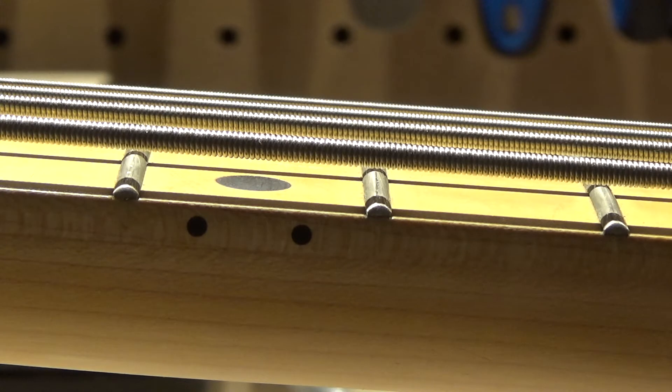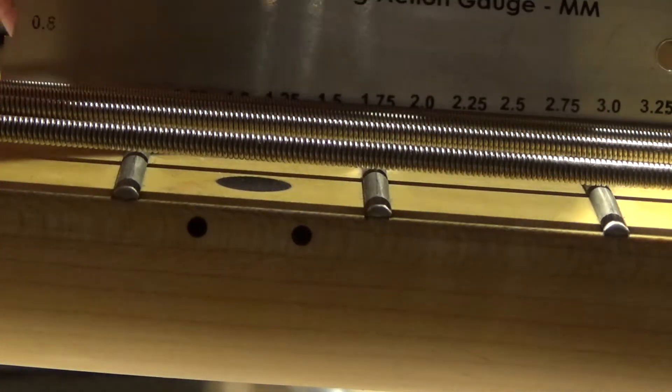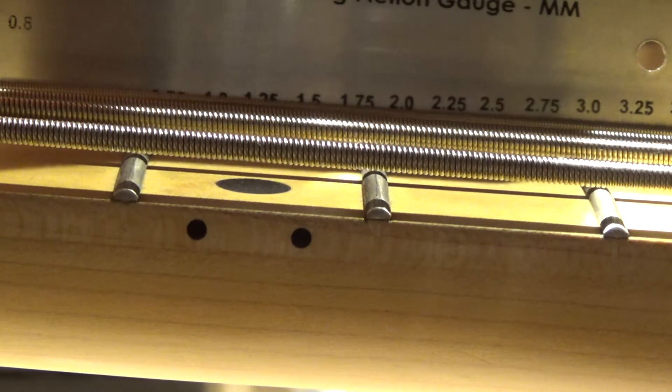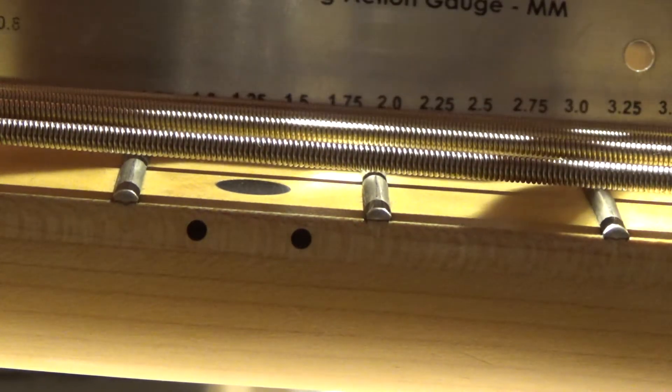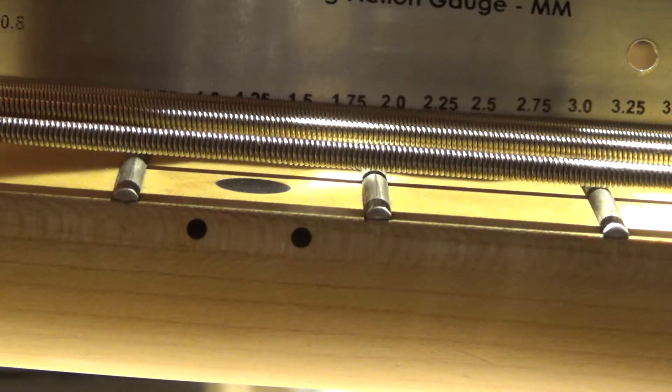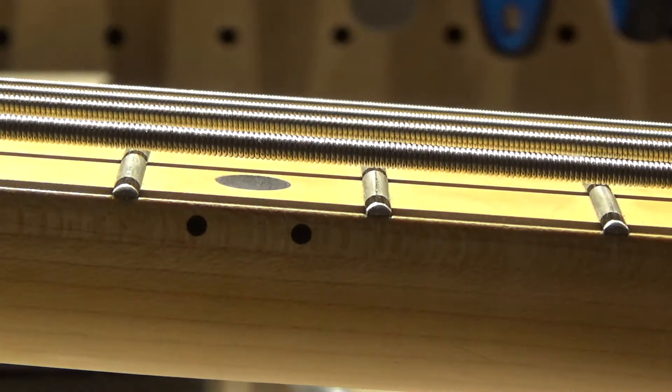What we'd like to see is basically 2.4mm. So we can take the low E and adjust its bridge saddle up a little bit. Let's also check the G-string on the other side — it's actually a lot higher, at between 2.6 and 2.75mm. Generally we shoot for 2mm for that string. So we have to take that saddle down a little bit to reach the factory specs.